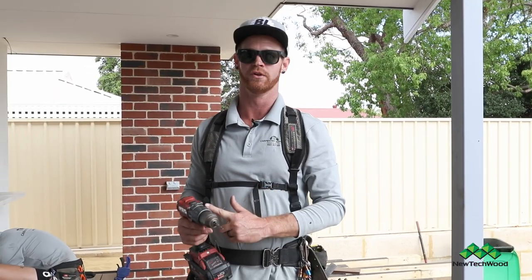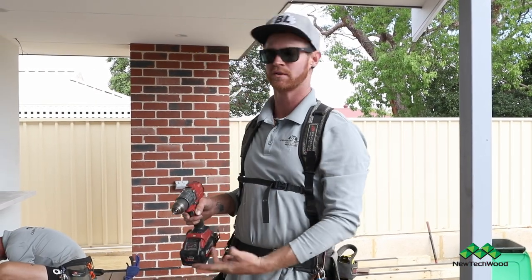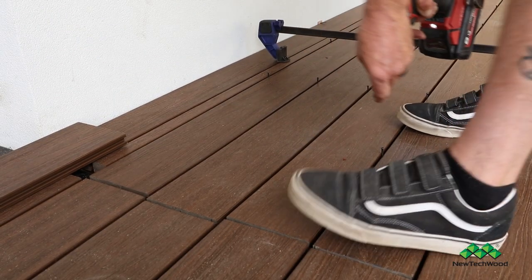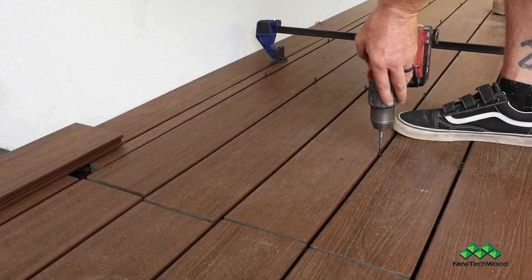I would recommend to use a drill to tighten up your screws and use a low speed so you can control how fast the screw goes in. If it goes in too far, it will snap the screw.